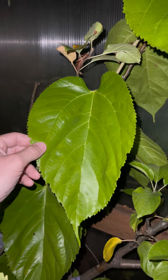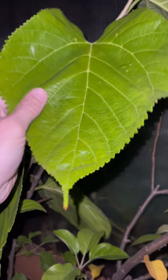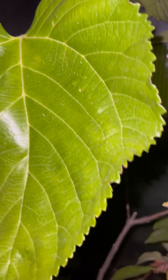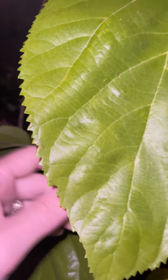Plant of the day! Today's plant of the day is a Himalayan mulberry from the Fruit and Spice Park in Florida. This mulberry tree has really big leaves and they're heart-shaped with fringy little serrated edges.